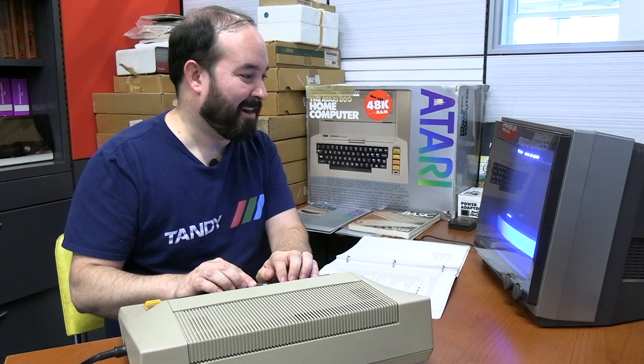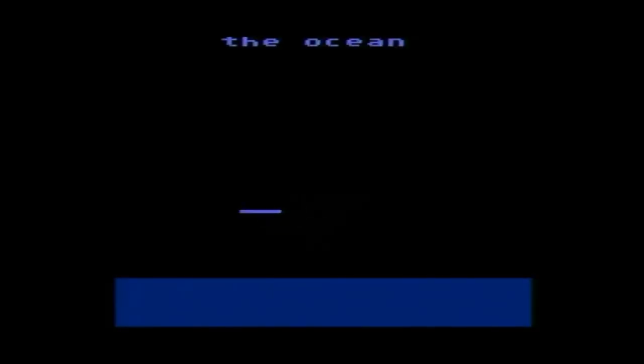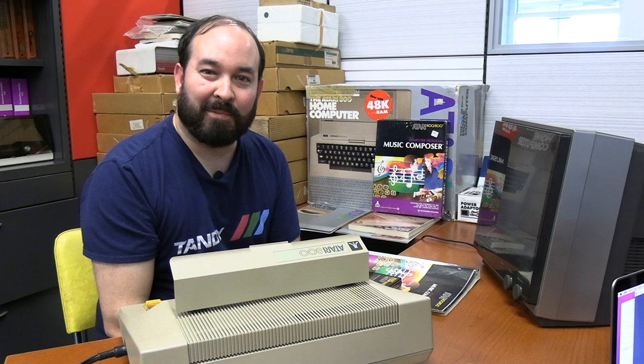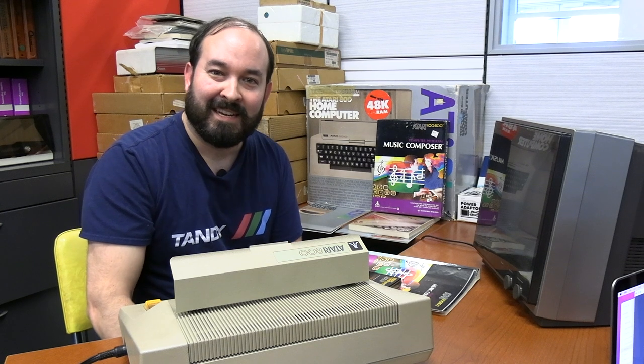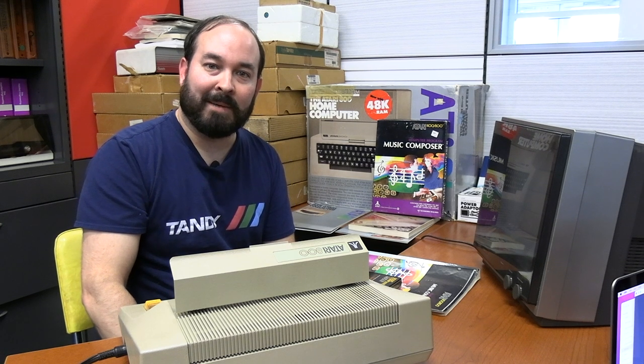All right, that's pretty cool — got a little seagull flying around randomly. This is a pretty nice little relaxing ocean scene. We've got some ocean sounds, we've got the little seagulls squawking. I like it. We've executed a BASIC program on the Atari 800 and it worked out pretty well. I'm pleased with the result.